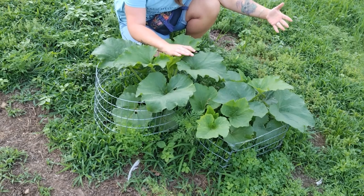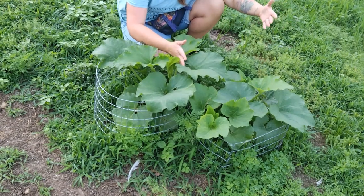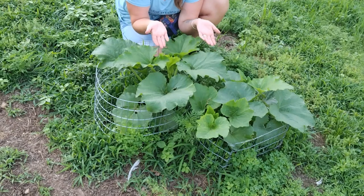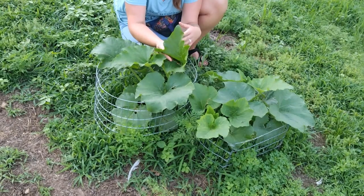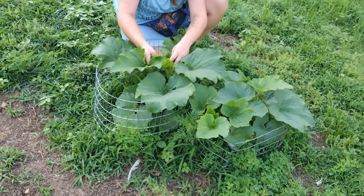I knew we wanted to take a more natural approach to gardening, and one thing I've read everywhere about organic gardening is that your fingers are the most natural approach you can possibly have. Being out in your garden, looking over your plants, seeing what's on them — that is the most natural approach you can take.